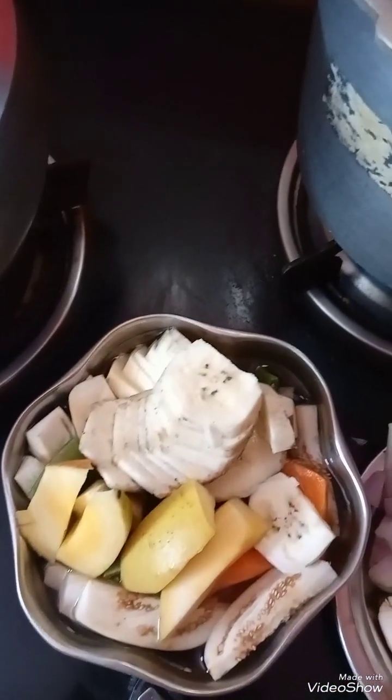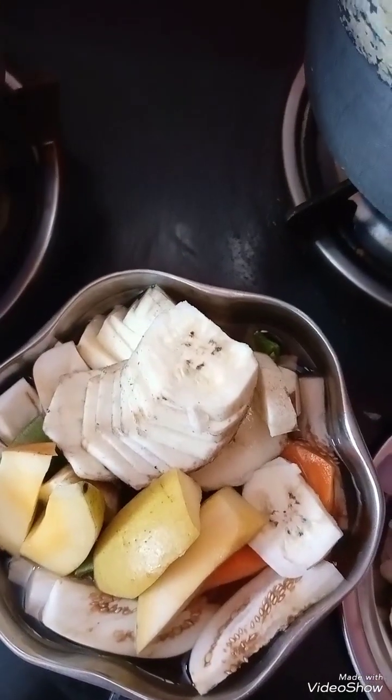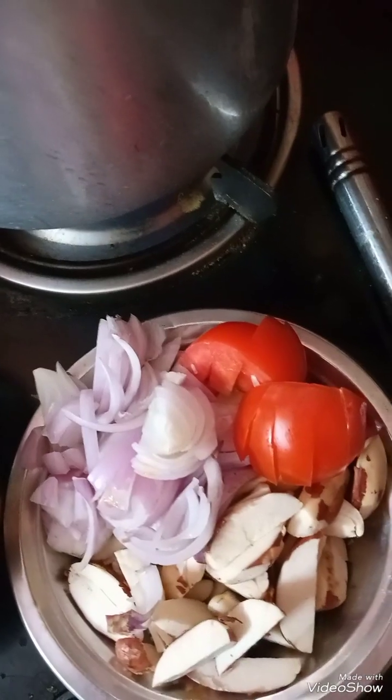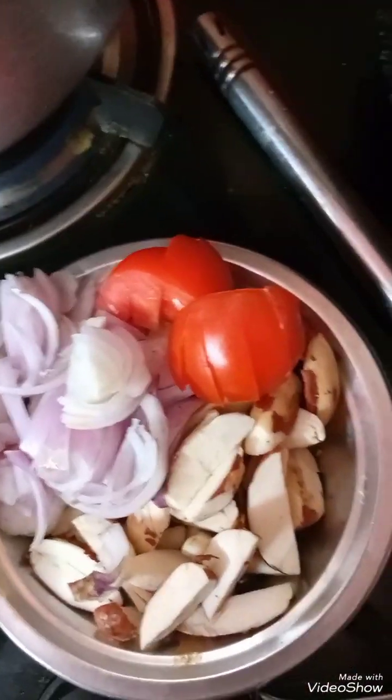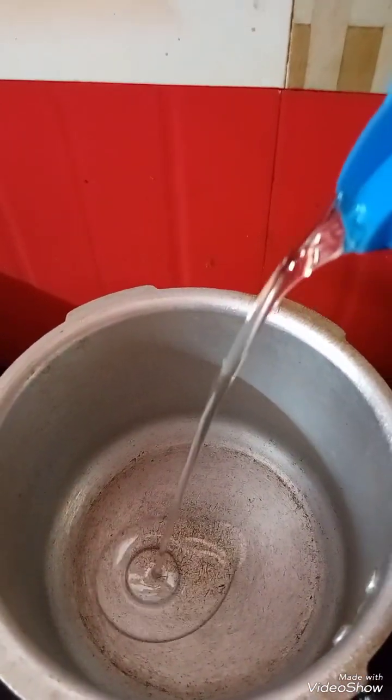I will fold it in a small piece of apple. On the top, I will fold it with the green onion to make it taste.